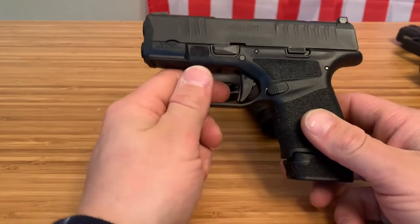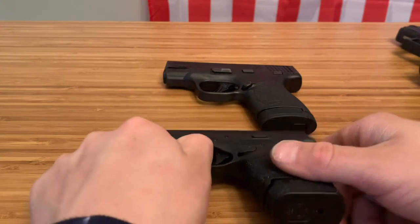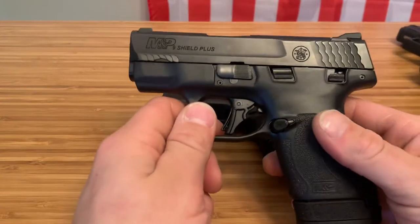Welcome to Spin Firearms. Today I wanted to talk about the Hellcat compared to the Smith and Wesson Shield Plus.